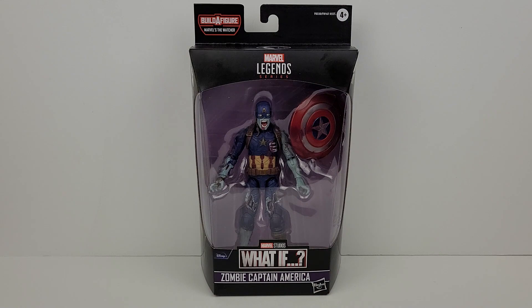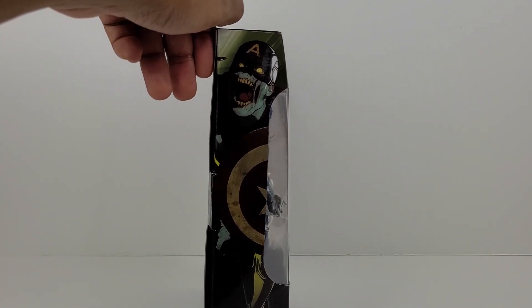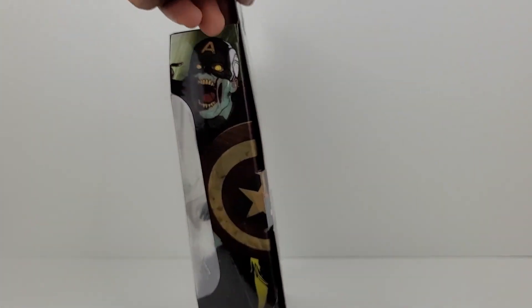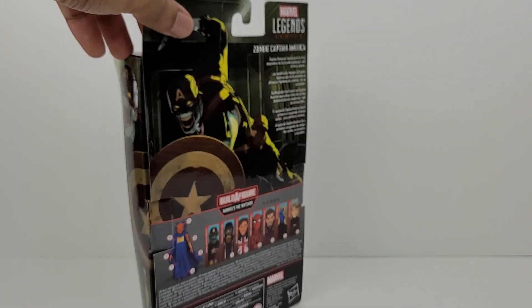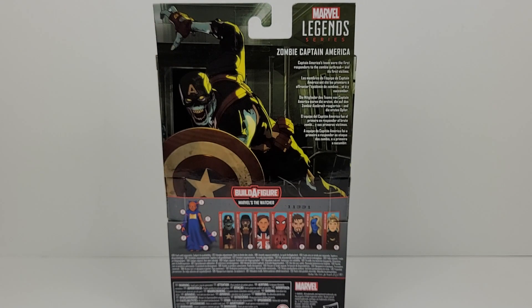I decided to get this particular figure because it's very awesome looking and unique. Here's one side of the box, which has some cool looking artwork of zombie Captain America, and it's the same on the other side. Then here's the back, and we have some more cool artwork of zombie Captain America, and on the right side there's a bio for the character. At the bottom it shows the entire assortment of figures in the Watcher wave, and on the left it shows how the Watcher looks once he's assembled.